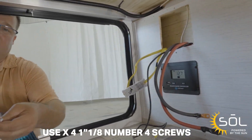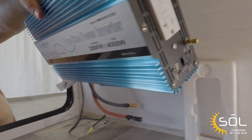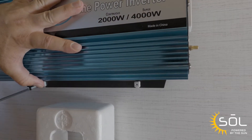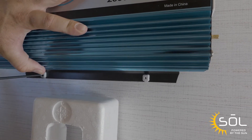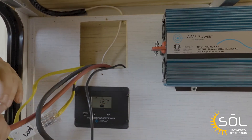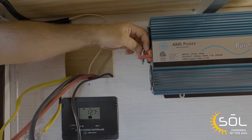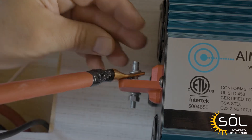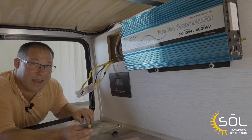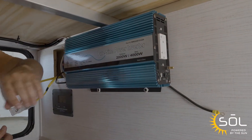We're going to use four number-eight, inch-and-an-eighth screws to mount the inverter. Next we're going to connect the battery cables to the inverter — connecting the red cable to the positive side of the inverter. Now that we've got the positive connected, we're going to connect the negative side following the same process. Next, we're going to attach the chassis ground by feeding it through the backside and attaching it to the brass screw.